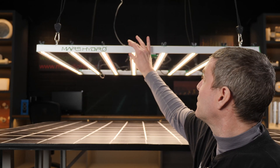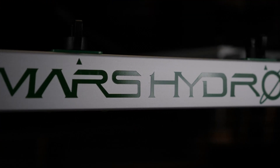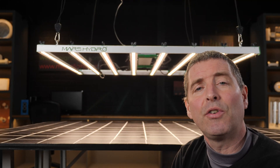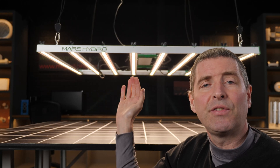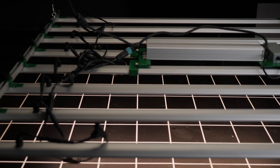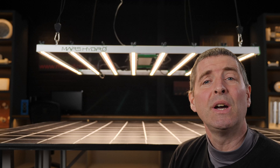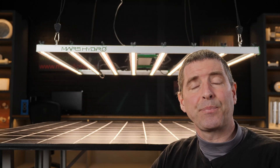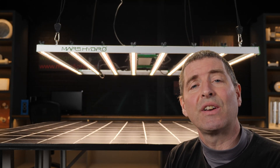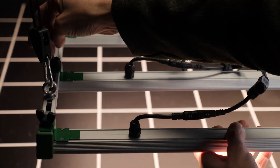With the driver mounted remotely, the fixture is less than two inches deep — about an inch and a half, or 40 millimeters — which gives it a really nice low profile. The only thing I don't particularly like about the finish is the cabling at the back, which is a little bit untidy and unsightly.